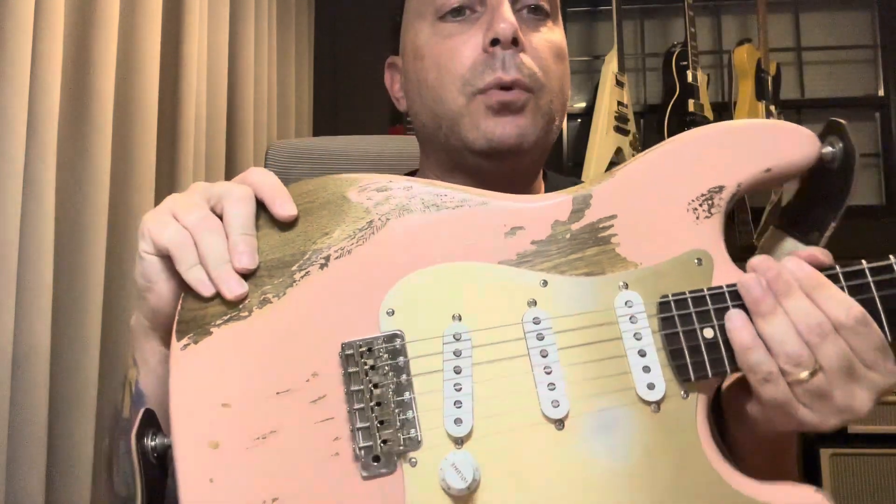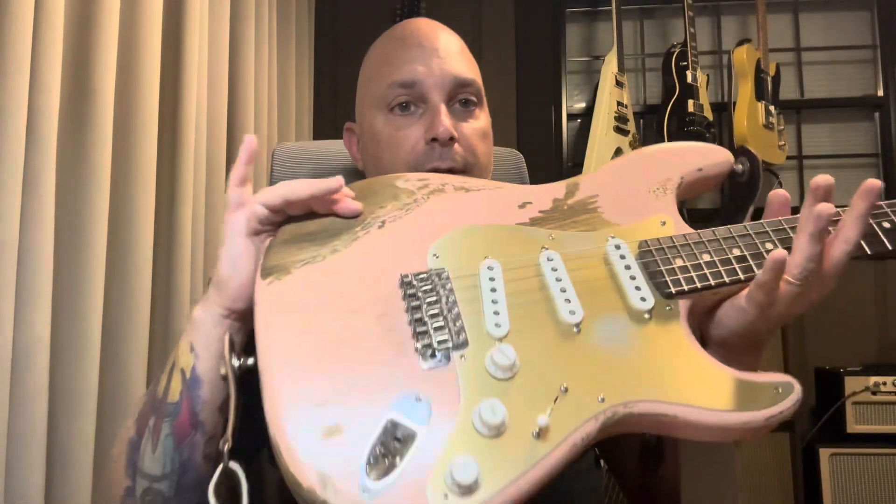I didn't like the black pickguard with it, so I changed it and decided to change the pickups too. I put in straight strat pickups — Fender Custom Shop Fat 60s — and they sound fantastic, really really good. I got an anodized gold guard, and I put some wear into it around the edges and where you would wear it if you played it for 7,000 years and just made all the paint fall off.